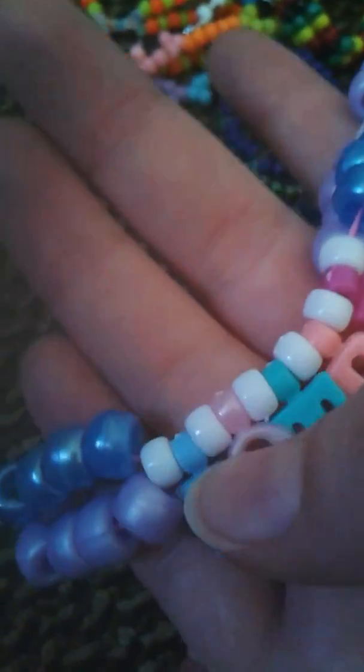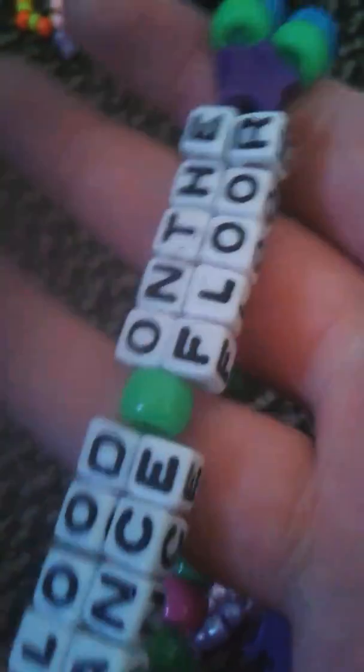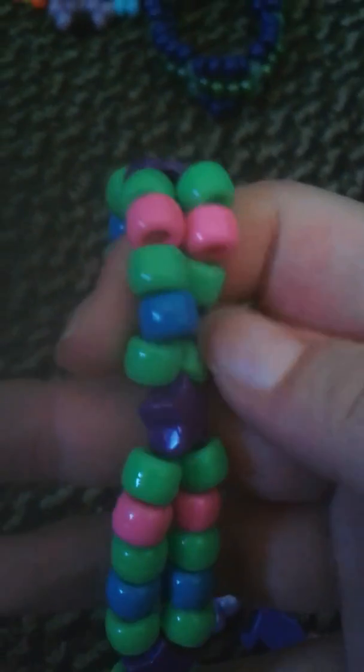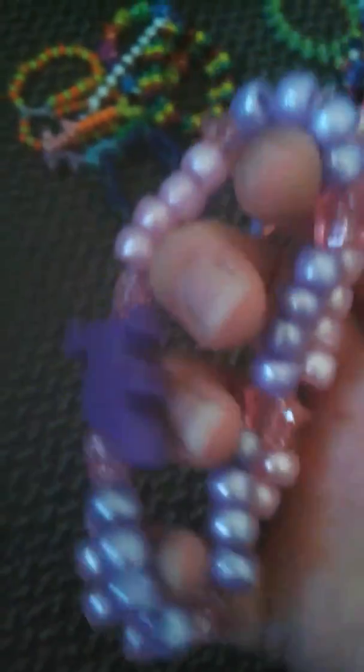I have this BOTDF double with white stars and blue and purple. I have this — it's an old double. It says Blood on the Dance Floor and it has purple stars, and it just has green, pink, and blue on it. I have this double which has a dinosaur on it with pink sparkly stars and pink and blue pearl eyes. It's really cute.